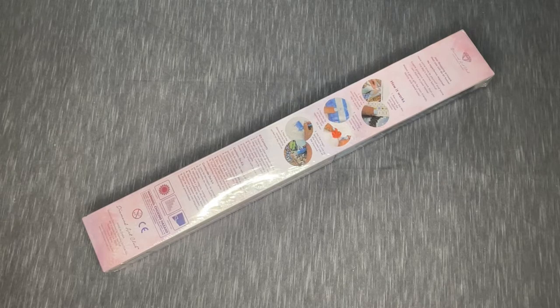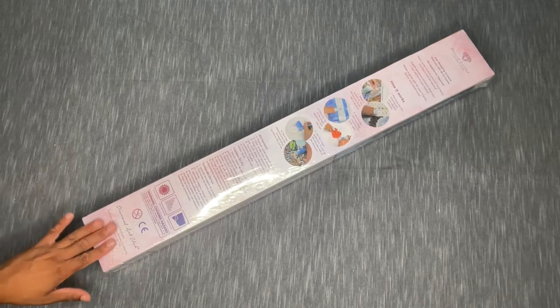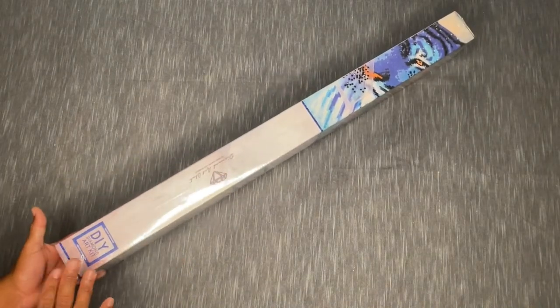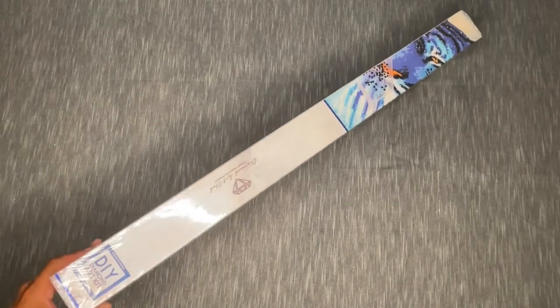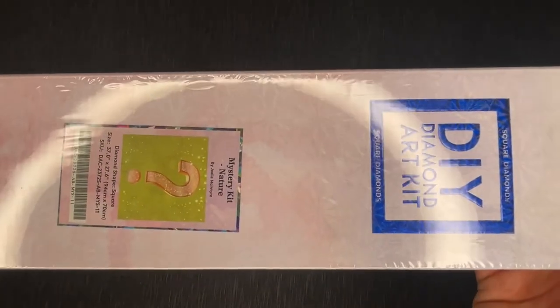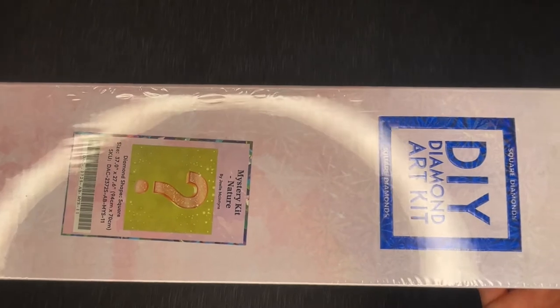I'll give you a number of different warnings as we get closer to actually seeing the canvas. For now, we're just going to talk about what's on the box. We're working with Diamond Art Club — this is a square drill canvas. This is Mystery Kit: Nature by Joelle McIntyre, a square canvas, 94 by 70 centimeters.